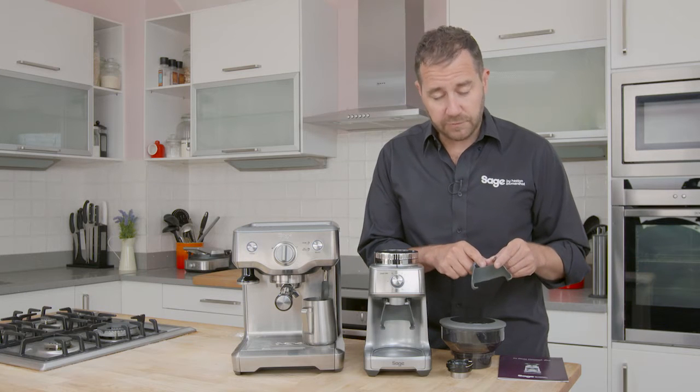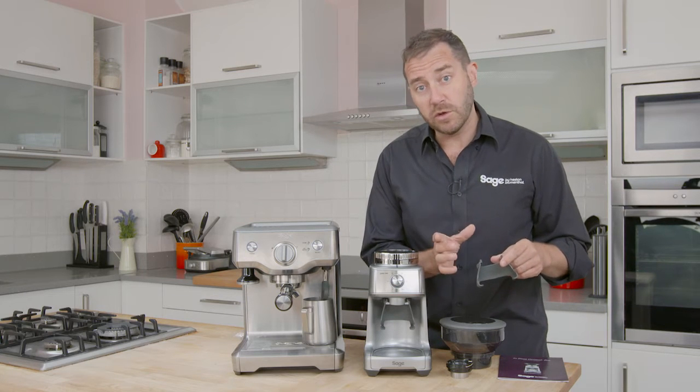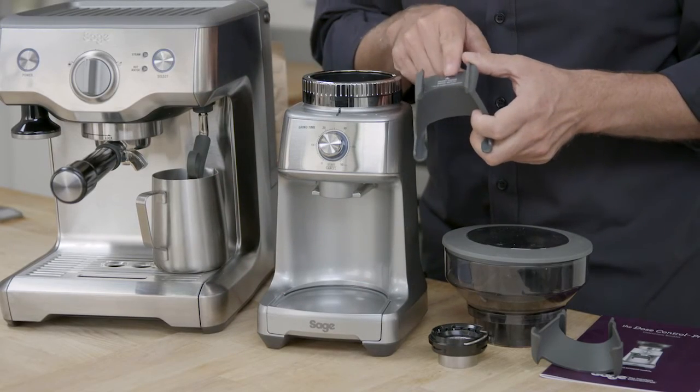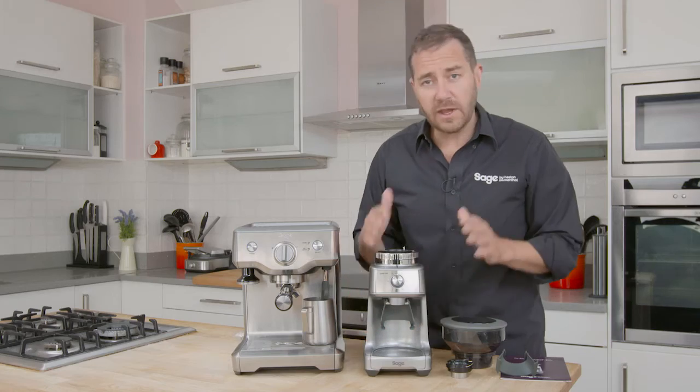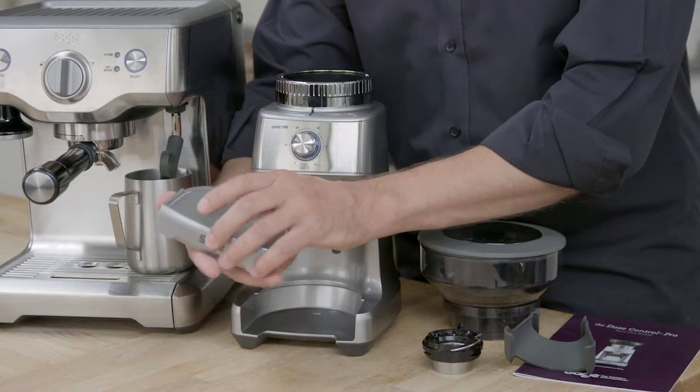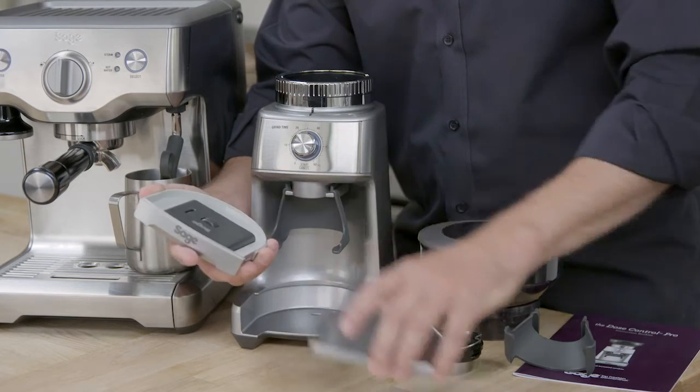We've got two cradles: one for the 58mm portafilters — that's the commercial size — and one that covers 50 to 54mm portafilters. So regardless of your coffee machine, the grinder will suit you.